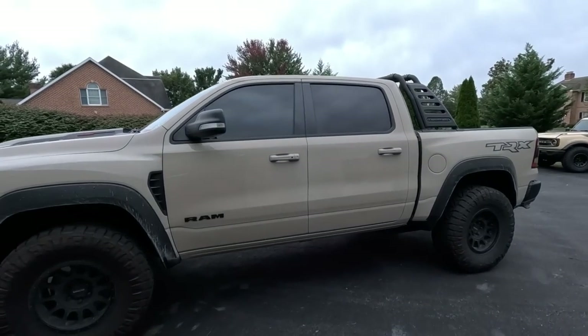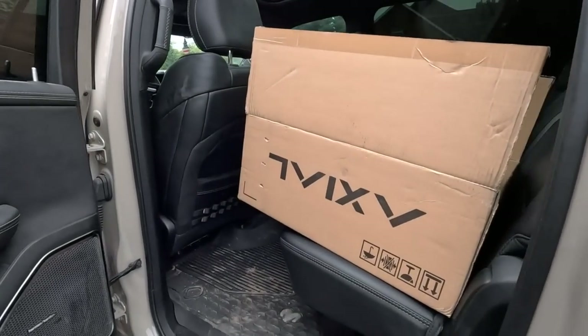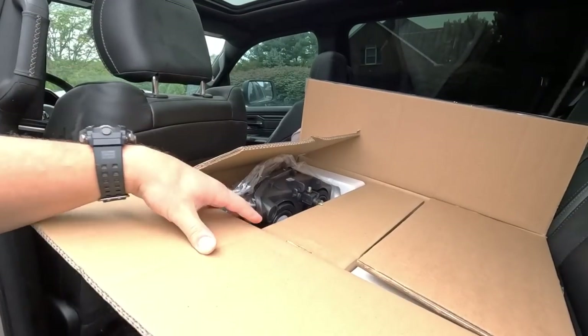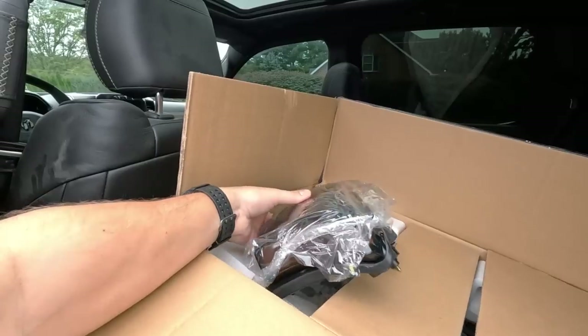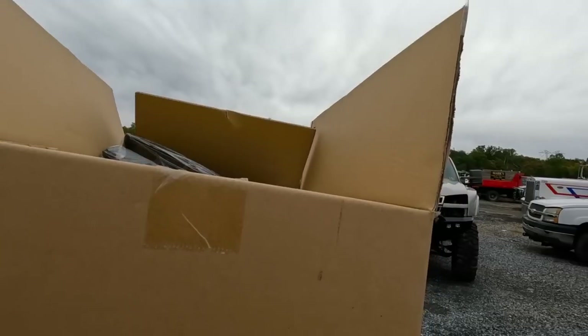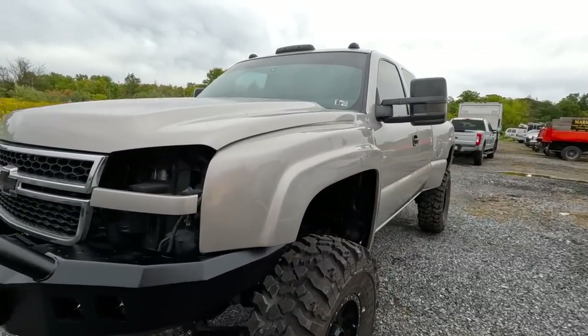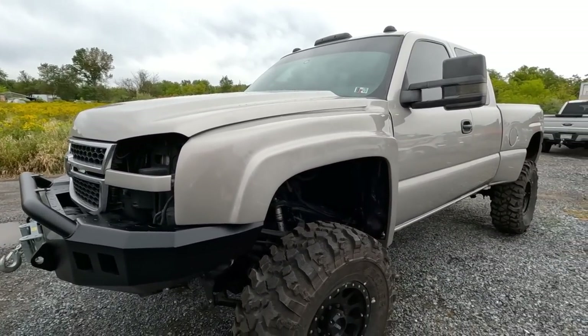I did reveal the truck on the main channel not long ago, but we're giving you more updates today. I have some pieces here in the back of the TRX — we've got new headlights for it. If you noticed in that upload, I didn't have headlights on it, so I bought some headlights, all blacked out with the black housing. They look really, really nice.